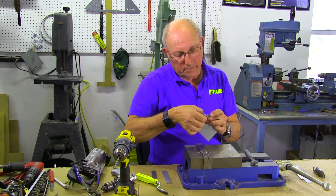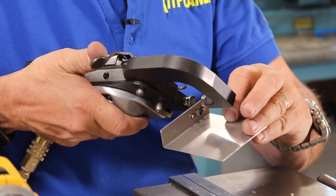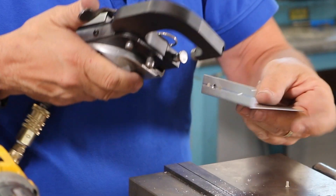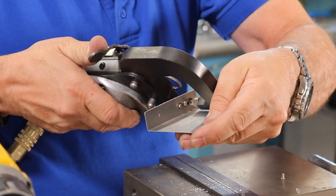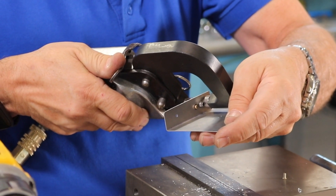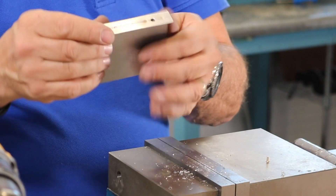We remembered we needed to countersink that a little bit more. Take our rivet, check our work — it's nice and flush. You want to make sure that you don't hit the center of the nut plate when you're doing this, so you might have to be slightly off center on your squeezer dies. And bingo — we have a nut plate.